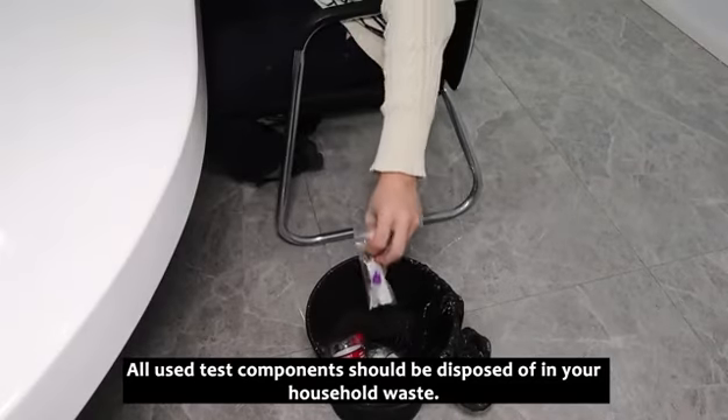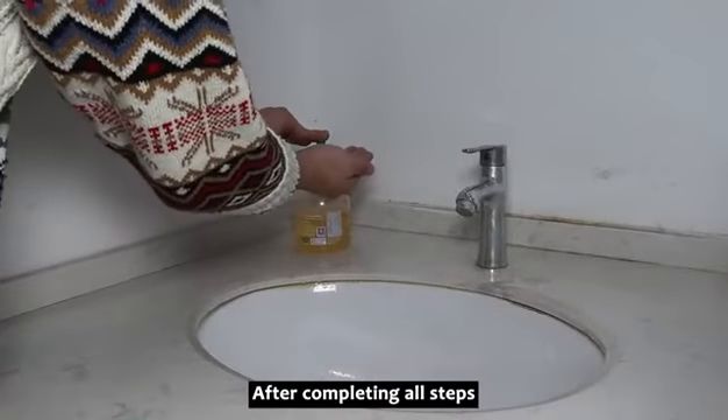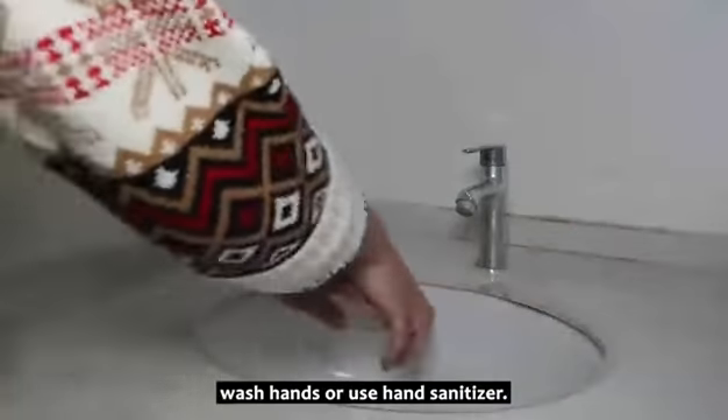All used test components should be disposed of in your household waste. After completing all steps, wash hands or use hand sanitizer.